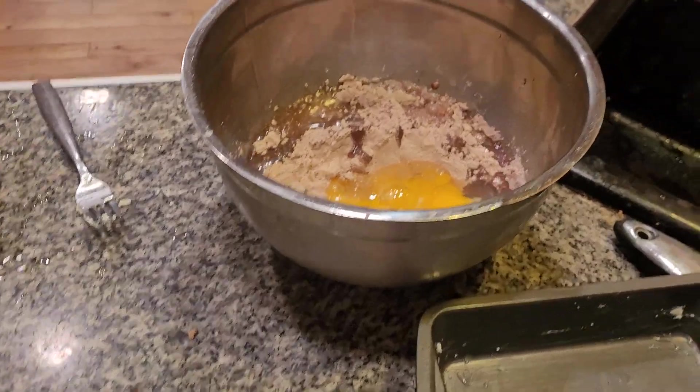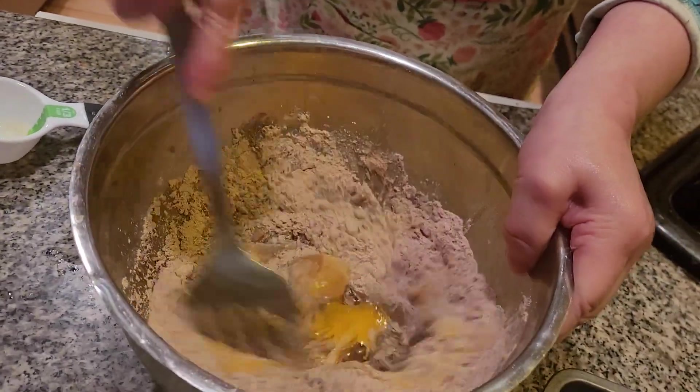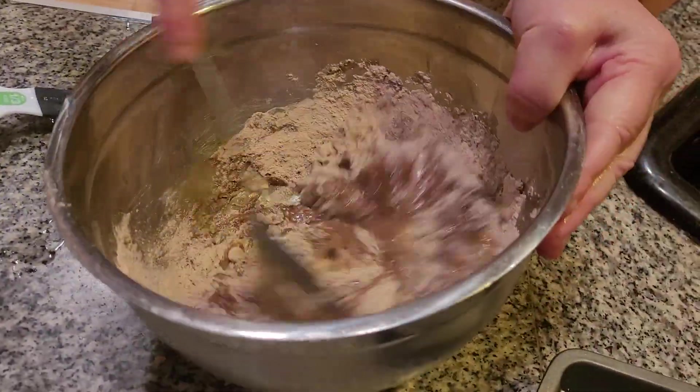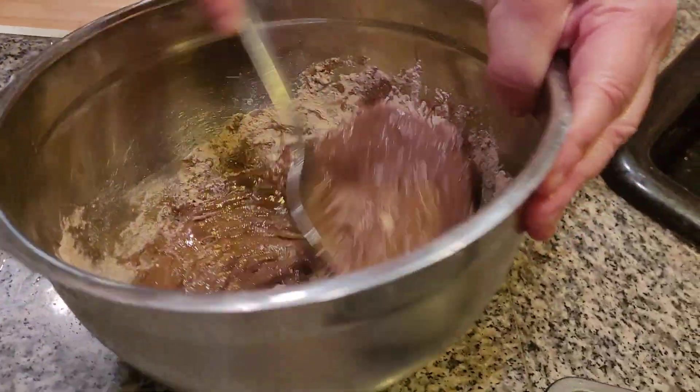I actually didn't learn to bake until I was 8 years old. Now, we're going to mix this together. It'll take your child about 5 to 6 minutes to get everything mixed together.